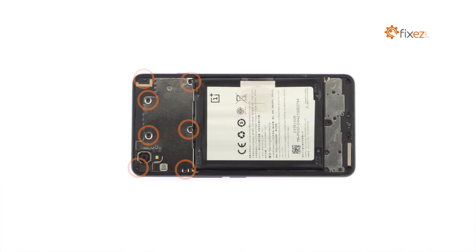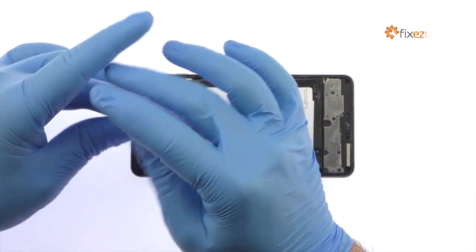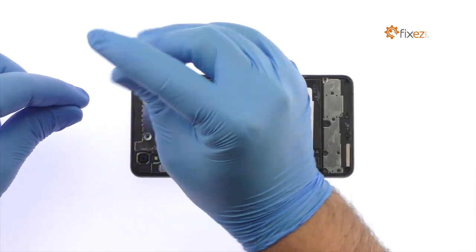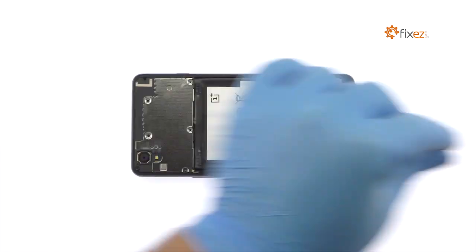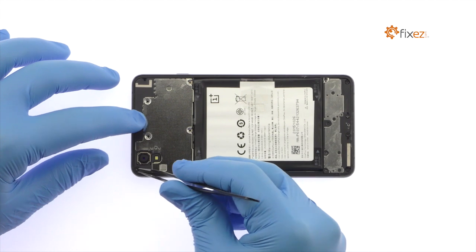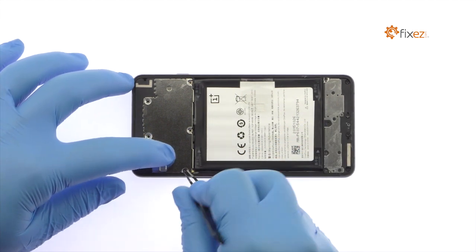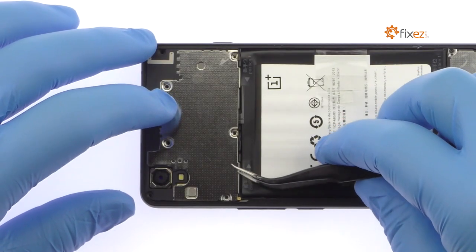Remove the following seven Phillips screws securing the protective plate over the OnePlus X motherboard. With the fine-tip curved tweezers, remove the protective plate.